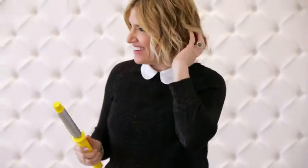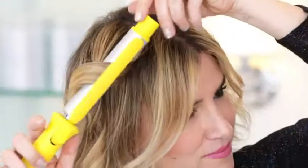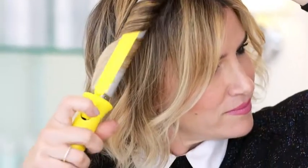For soft waves and curls, hold the iron vertically and clamp hair high by the roots. Twist the rotating clamp with your thumb and finger away from the face. Give the curl a little tug to loosen it up.